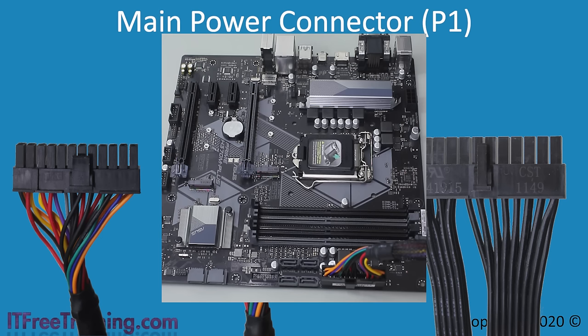Once the P1 connector is plugged in, 5 volts of power is supplied to the computer continuously. Essentially, the computer is in standby mode and this 5 volts powers standby devices. For example, if you have wake on LAN, the 5 volts allows the computer to monitor the wake on LAN event and start the computer up. It is also possible to have devices like the keyboard start the computer from standby if your computer supports it.